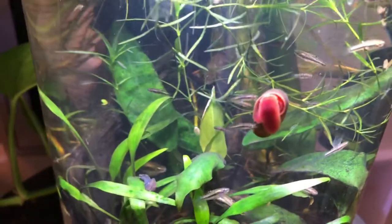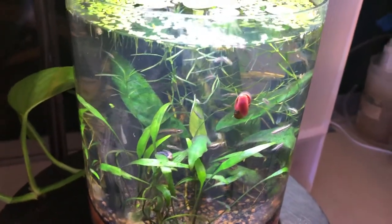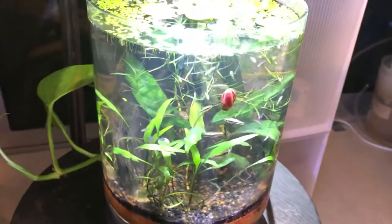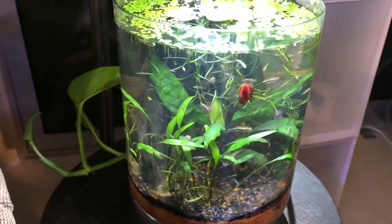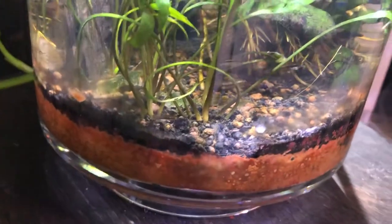There's a red ram's horn snail — I love the red variety versus the brown. I really dig jar aquariums: they're fun, they're easy, they're inexpensive. You just need a receptacle like this, which I got at the Container Store, and then some house plants that you can set into a substrate of your choice.